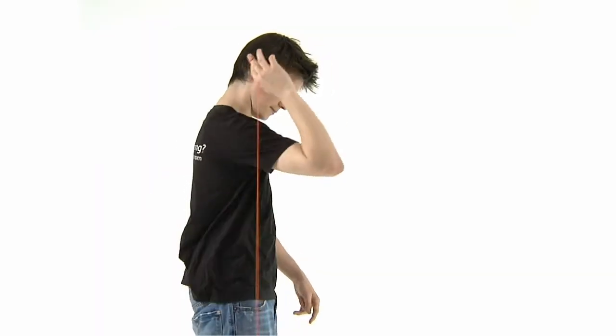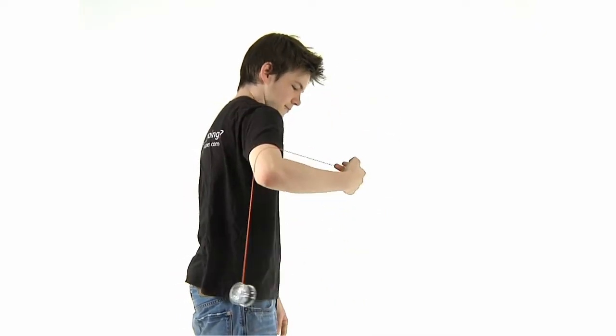Make sure that you wait until the string is swinging backwards before you try to return it, because if it's swinging forwards, the trajectory will send it into your arm.